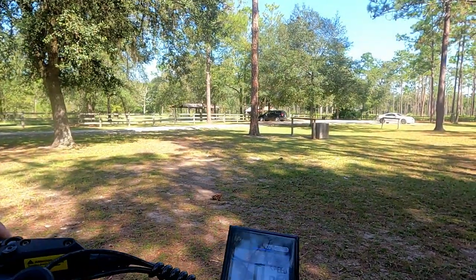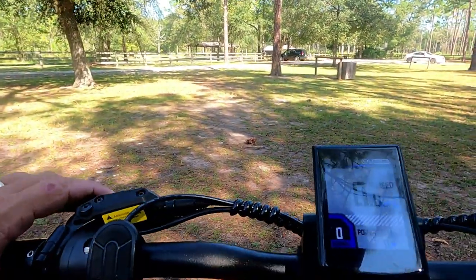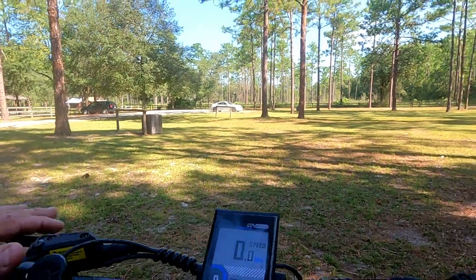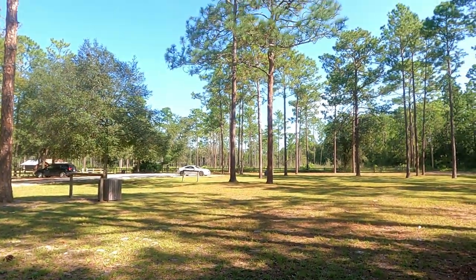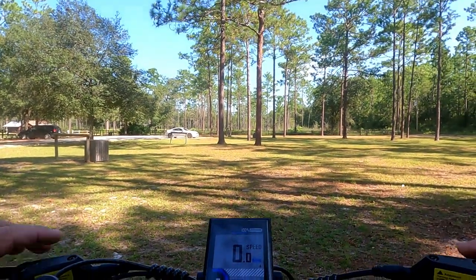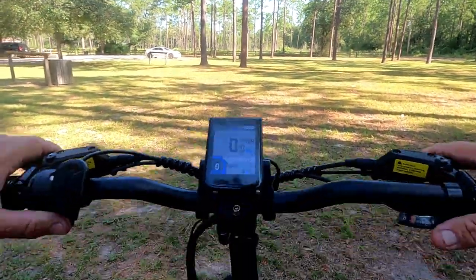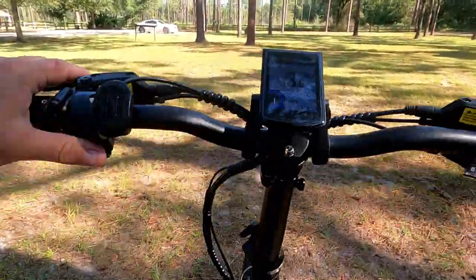We're going to start out in normal mode, kickstand up. Since there's a little delay before pedal assist kicks in, I like to give it a little bump on the throttle just to get going — it helps a lot. If you haven't had an e-bike before, they're pretty heavy, but this one is pretty nimble with the 20-inch tires. I want to put it into pedal assist mode so it'll give me some power.